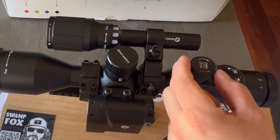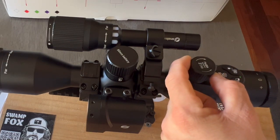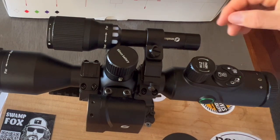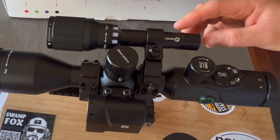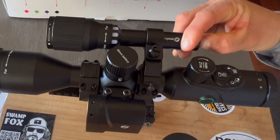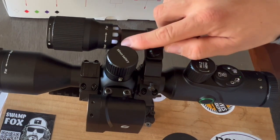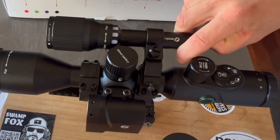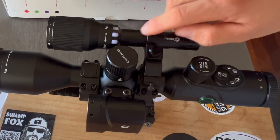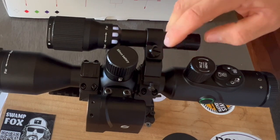Turning the knob you will zoom in or zoom out. In the back of the infrared flashlight you can find the power button — when you push it, the infrared flashlight will light up, as well as the power indicator. This flashlight comes with 3 different power settings and a beam focus adjustment.